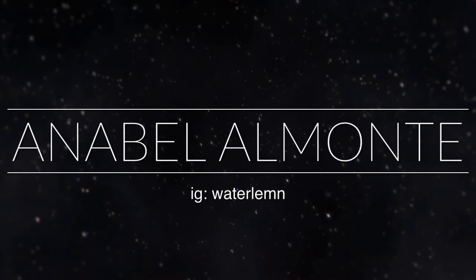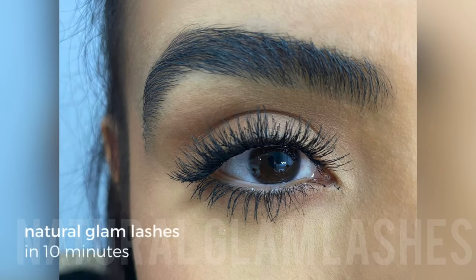Hello everyone, welcome to my channel. In this quick video you will learn how to do these natural glam lashes. It takes about 10 minutes for both eyes, but as you can see the final look is so worth it — they feel so light but have just enough glam. This video will be super helpful for people that don't like the feeling of a strip lash, or you just want to look super fire on a budget.